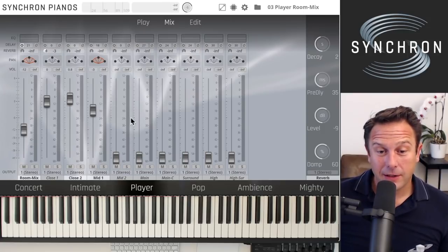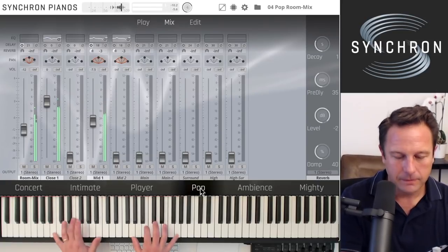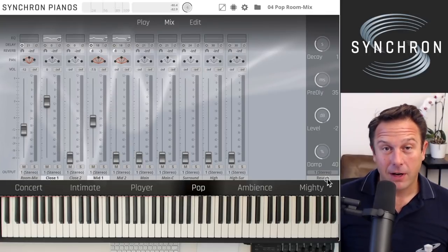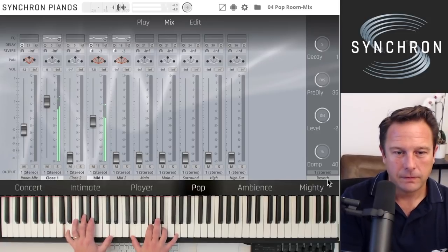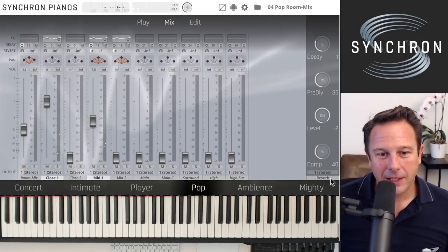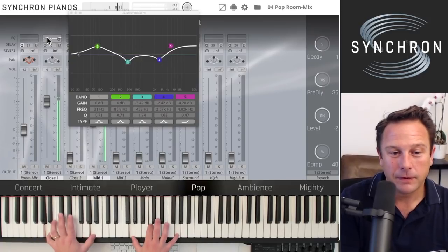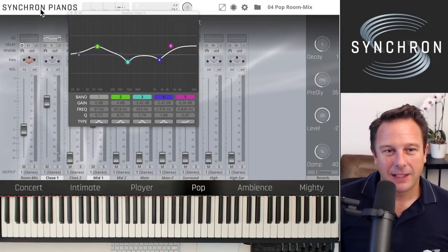There's also a pop preset here. If you think that's too much reverb for your recording, switch off the room mix, switch off the reverb, and you have a very dry, very direct piano. You can play around with these settings. The EQ is already activated in this preset — it's an aggressive piano sound that helps you cut through. You can always customize the settings any way you like.